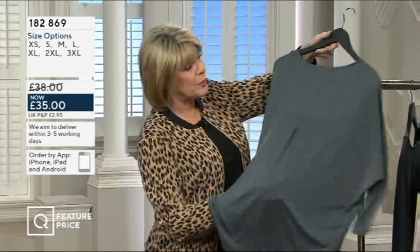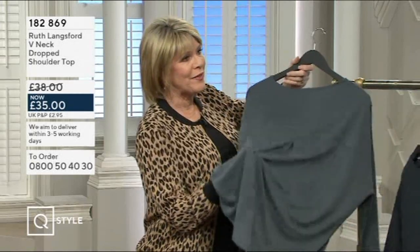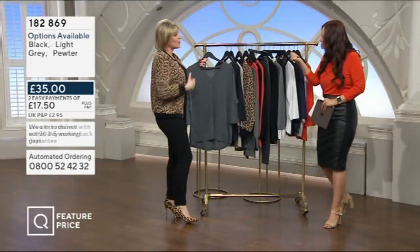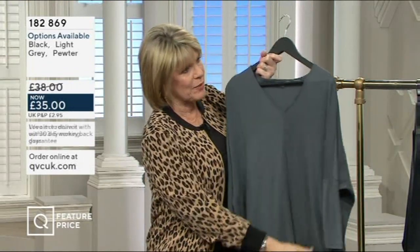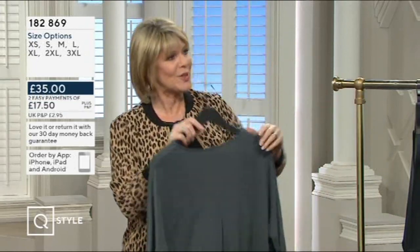It's a beautiful drapey fabric. I wish you could feel it — it feels velvety, like nothing else. My vest top's got Modal in it, which gives it a softness, but this is 73% Modal, so it gives it this beautiful powdery feel. 'Powdery' is absolutely a very good word — I shall use that.